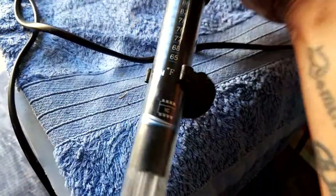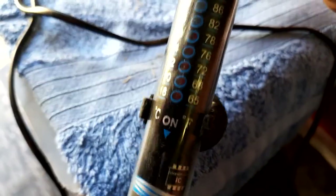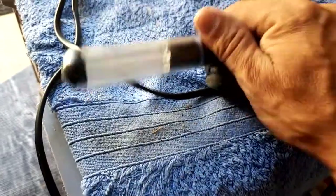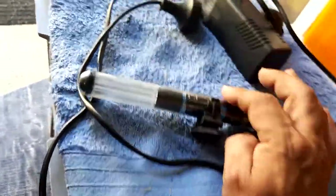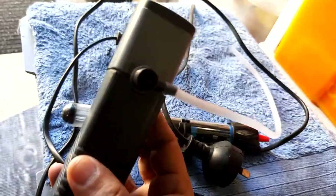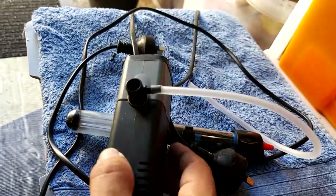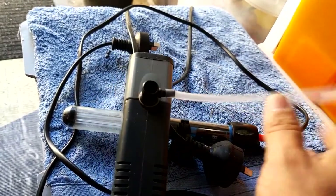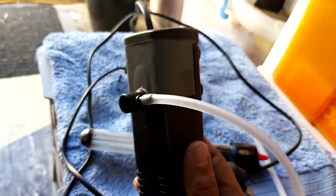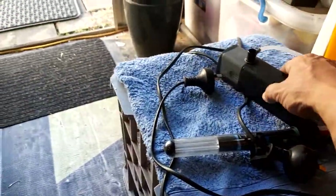I'm also going to put a heater. I set it up to 26 degrees. And another thing I've seen a lot of guys doing in videos — I'm going to put a filter that has an air bubble flow going through the water. I've got all the stuff already.